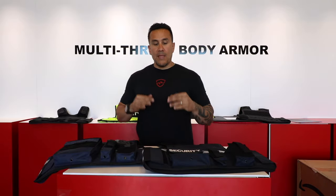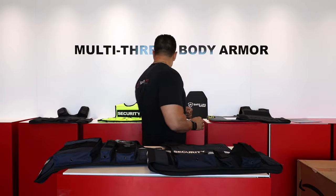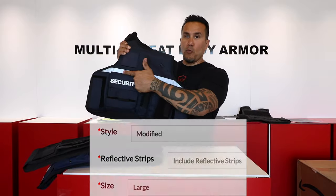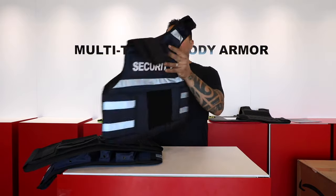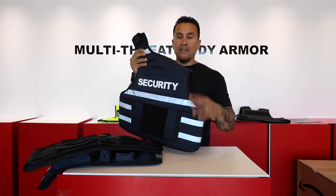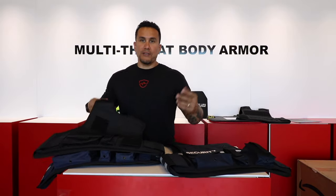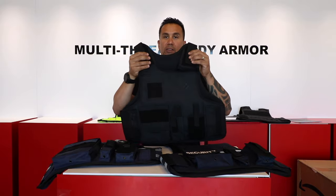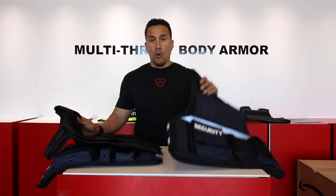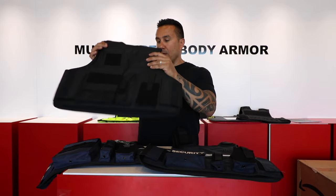The next step is reflective — do you want it or not? When ordered with reflective, the vest comes with one strip across the front, one across the back, reflective straps on the sides, and across the back up top as well. The non-reflective gives a clean look. If your department requires you to be out in traffic, go with the reflective.